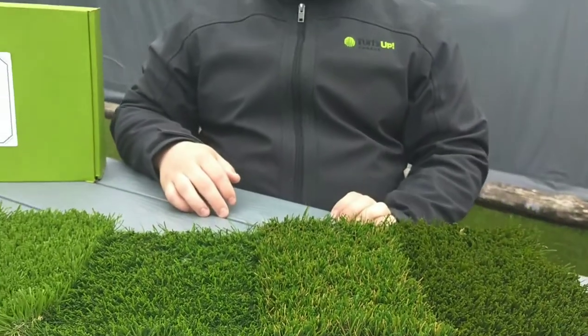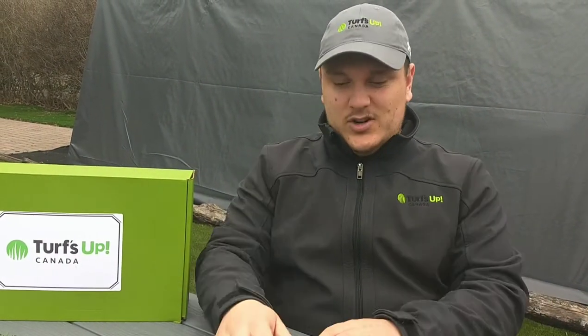At 1.25 inches — and anything lower than that — you're probably dealing with a specific pet turf, something with super high durability because of its low fibers. However, the aesthetic is not going to be long and lush like the products that you would need in a backyard.